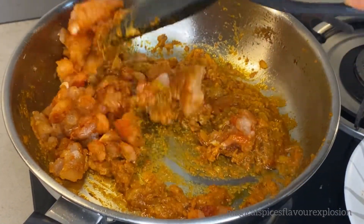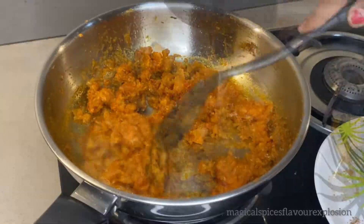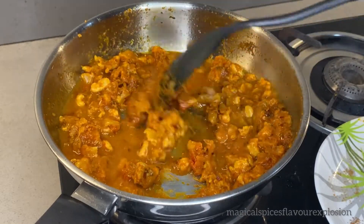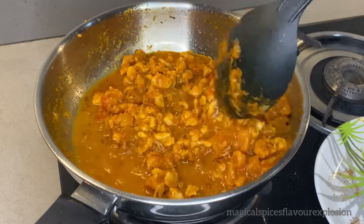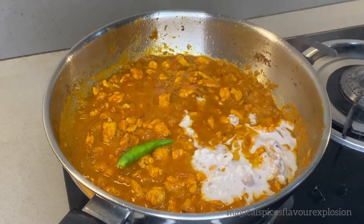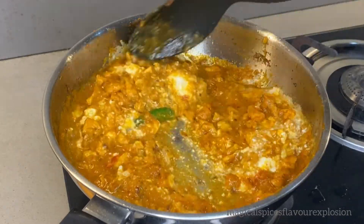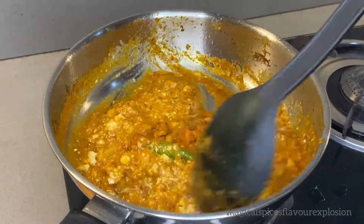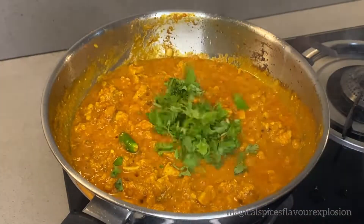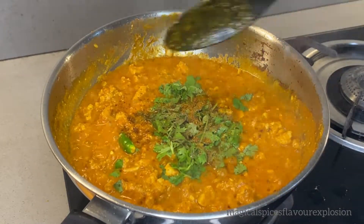Add the remaining ingredients into the pan, including the paste, and mix everything together well. Then add the marinated chicken into the pan and mix it all up thoroughly.